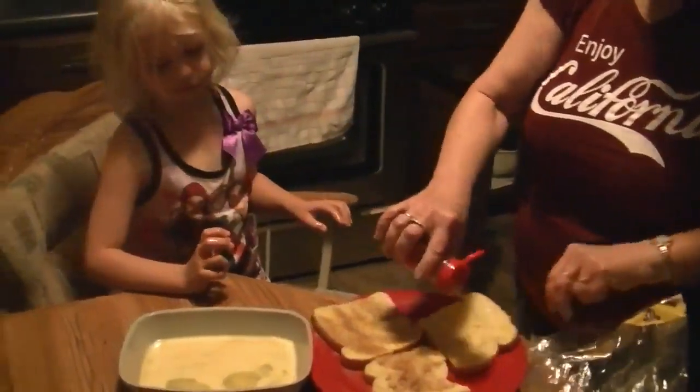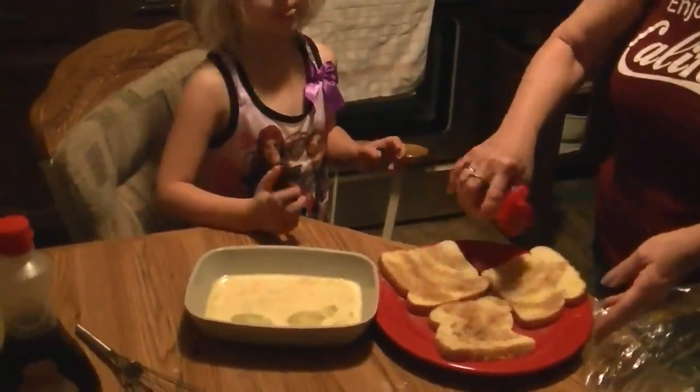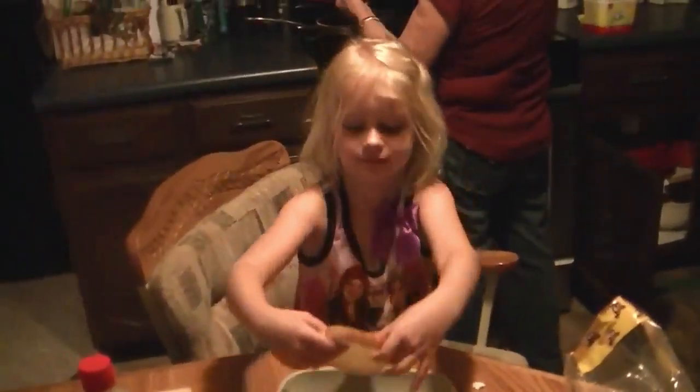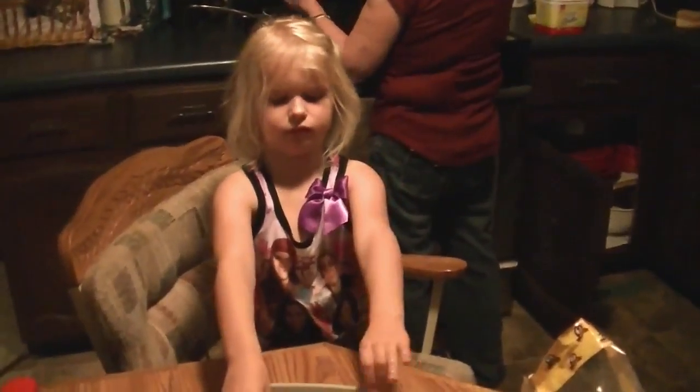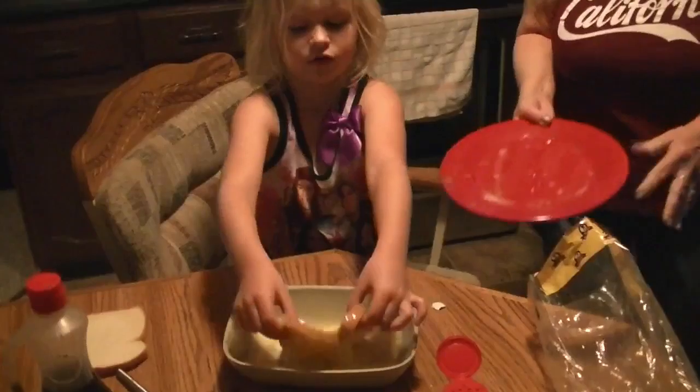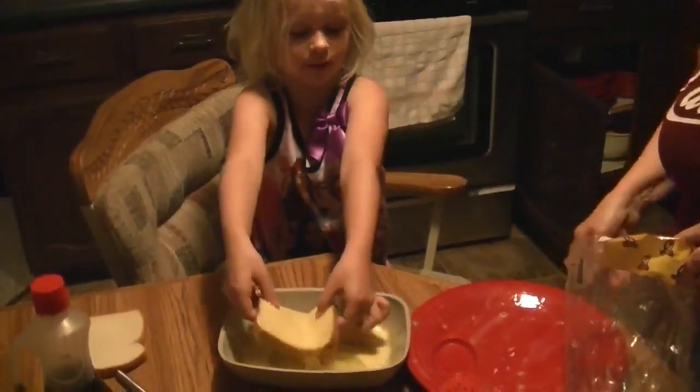You're doing a very nice job! Okay, I'm going to put these three in the pan and then I'll get another one. One, two, three, four.